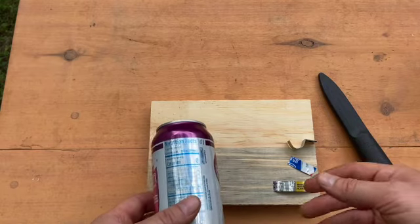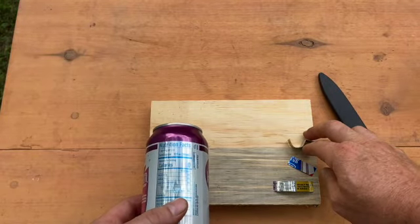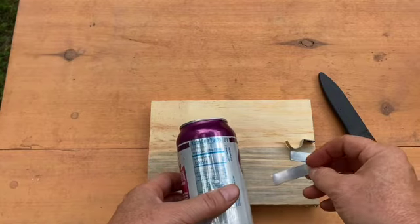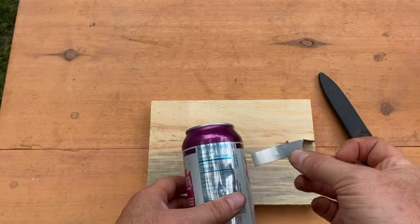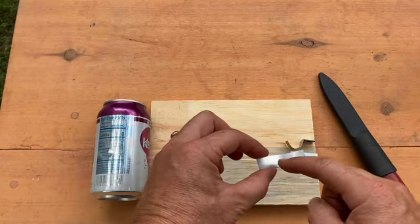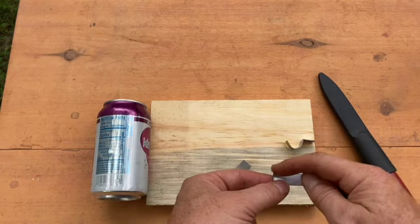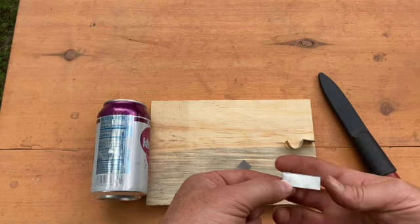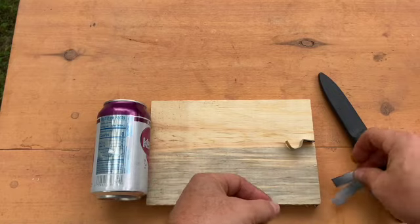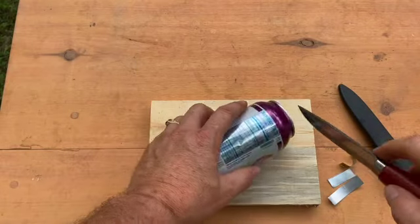This is something that you're definitely going to want to practice ahead of time before trying it out for the very first time out in the wilderness. To start out with, we're going to cut two pieces off of our aluminum can — one of them is going to be two inches in length and a half inch wide, and the other one is going to be about three quarters of an inch in length and again a half inch wide.